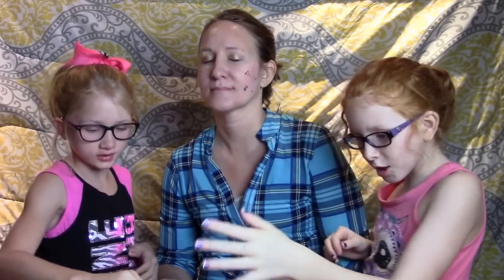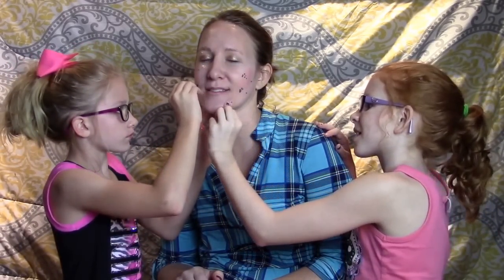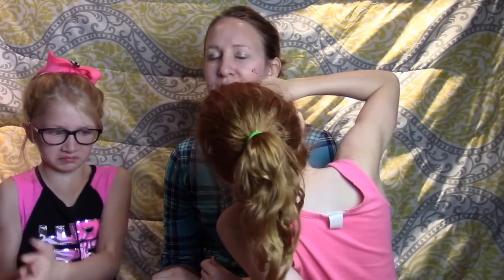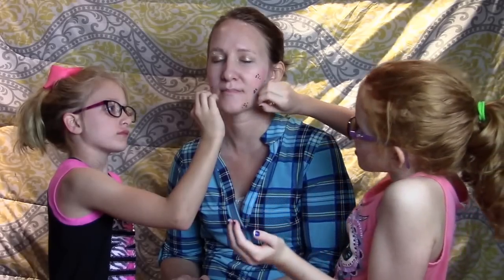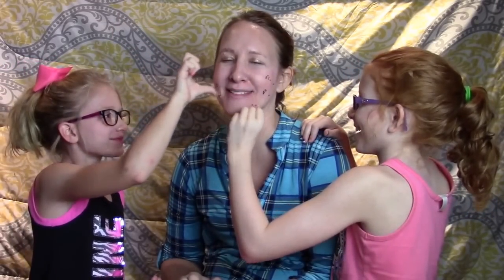Let me make these little cheeks. I think they should comment and let us know right now if they think this is going to work — do you think these Orbeez on my face are going to turn into blown-up Orbeez? Yeah, leave them in the comments! Mommy, I'm just doing polka dots. I can hear them hitting the floor. I'm going to be beat up by my six-year-old!